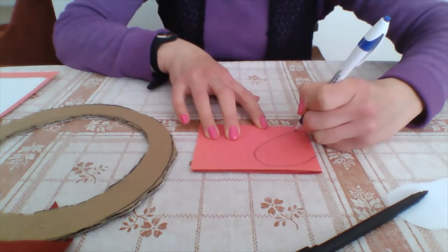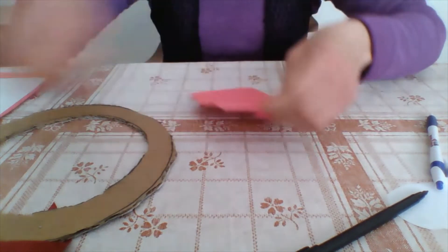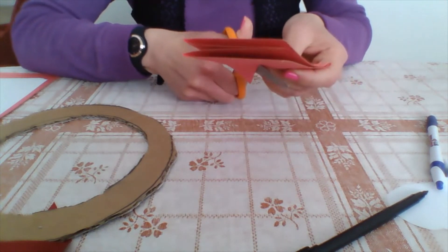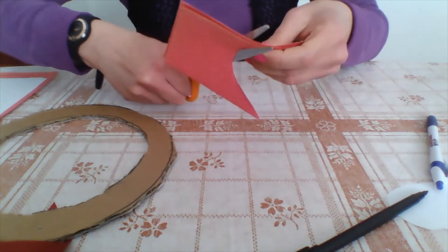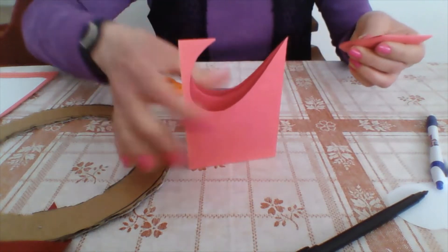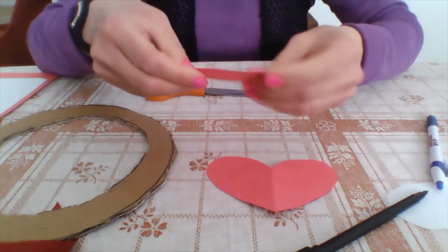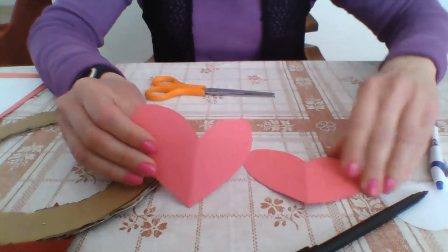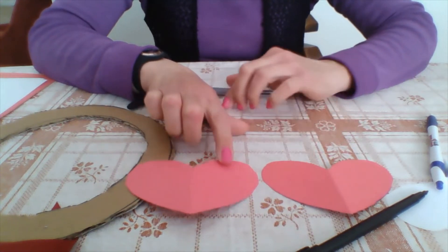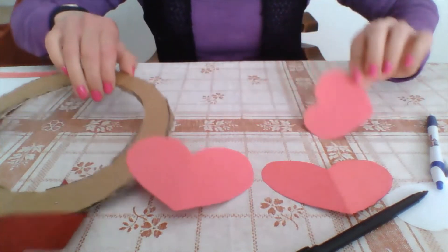Once you have the heart shape drawn, go all the way to the tip and then cut the shape out. Since you are going to make a lot of hearts, this is the best way instead of doing them one by one. The hearts come out the same size. It all depends on how big you want your hearts to be — you can make them smaller if needed.